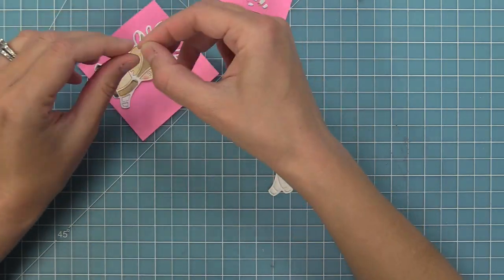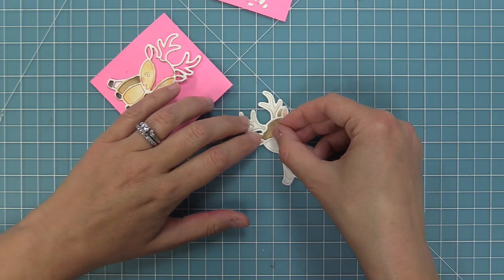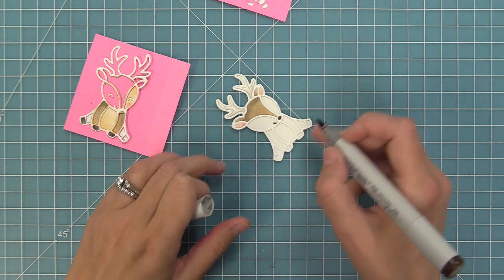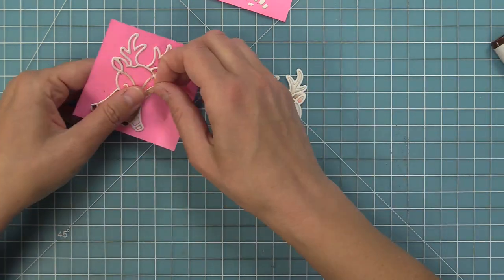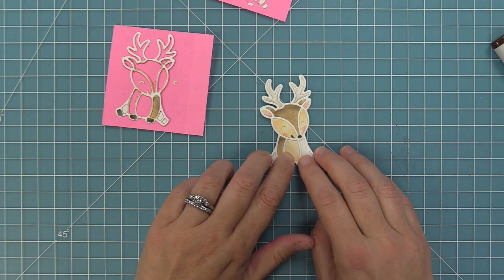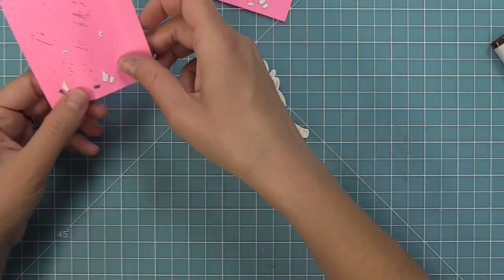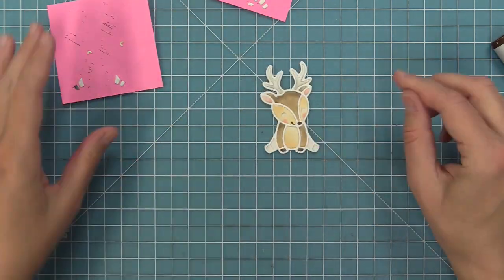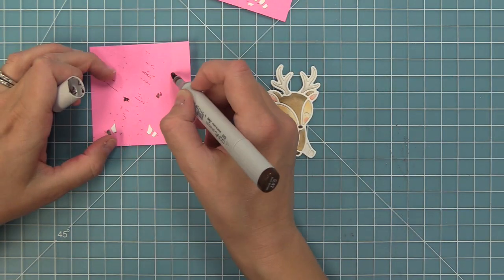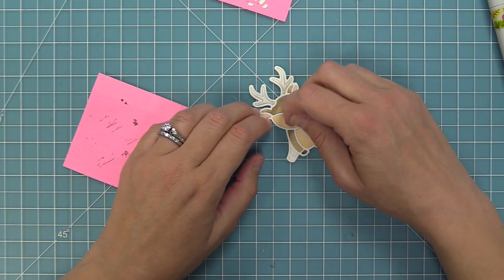Now we're going to drop in all of these little pieces — how fun is this! I love seeing it come to life. By adding all the pieces to that full stick post-it it just keeps everything organized, which is really nice as you start to add these guys to the deer. I realized the deer's nose was a little too light, so I added a darker marker to the nose and smile, then dropped in the rest of his face and all of those little body pieces. Now we've added in his little hooves and I'm coloring in the eyes with a really dark brown marker, and you can see this cute little deer — once you add the eyes it's just so fun and adorable.